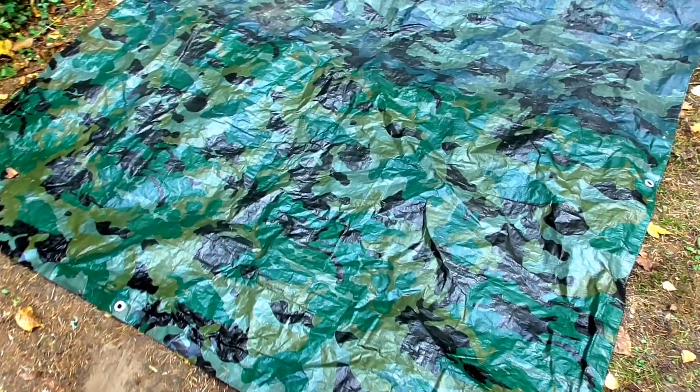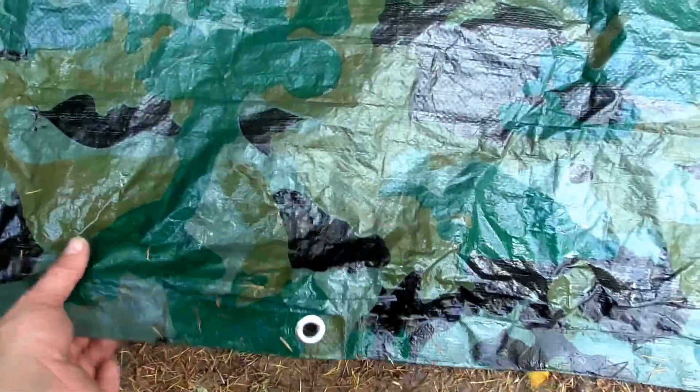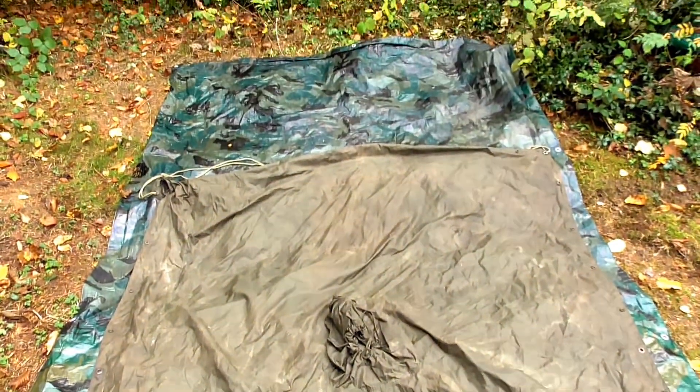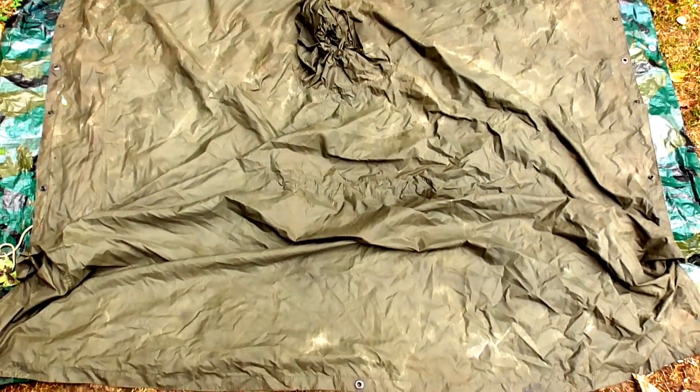Um ein Gefühl für die Größe zu bekommen, lege ich jetzt alle nacheinander aus. Das hier ist das Größte – eine 2x3 Meter Baumarktplane, eine Outdoor-Gewebebandplane. Ist schon relativ fest, hier am Rand auch doppelt genommen. Hat mehrere Ringe – auf der kurzen Seite 3 und auf der langen Seite 4. Auf die Plane habe ich jetzt den Poncho des Bundesheers gelegt. Der ist etwas kleiner, quadratisch, ungefähr 1,75 x 1,75 Meter. Hier sind an jeder Seite jeweils drei Ösen.